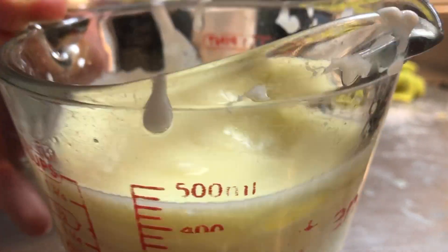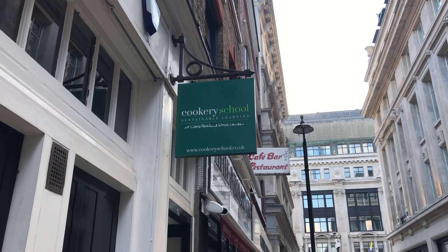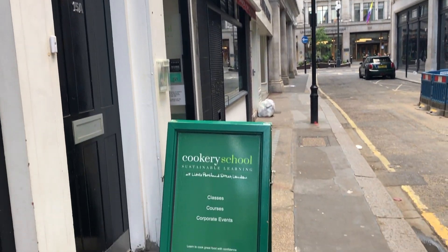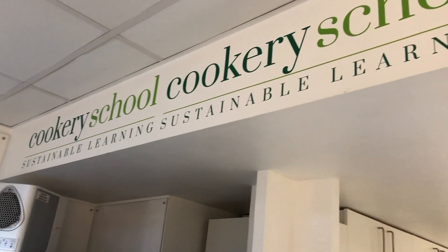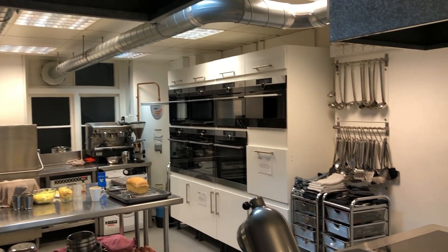Hi everyone and welcome to this video where we went to a cooking school to have a go at learning and then making our own afternoon tea as part of celebrating the Queen's Platinum Jubilee. For this event we went to the Little Portland Street cookery school.